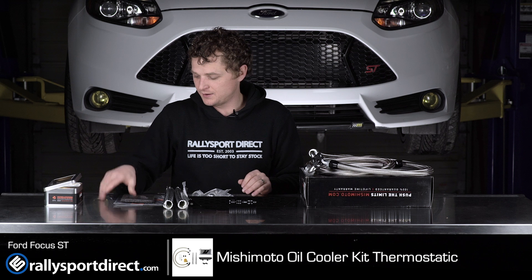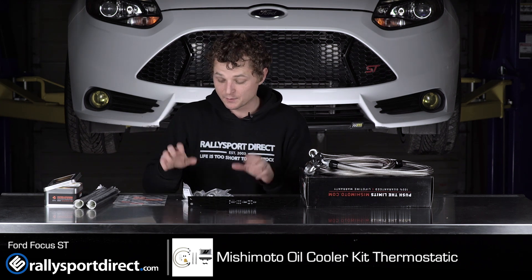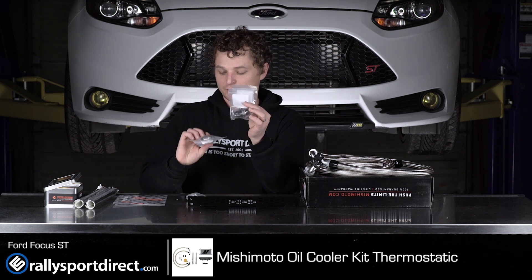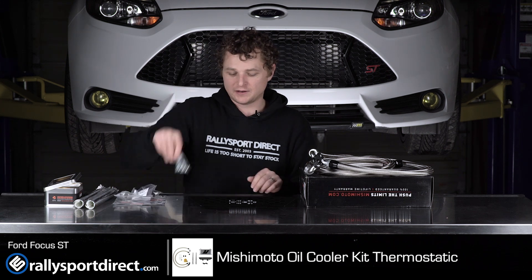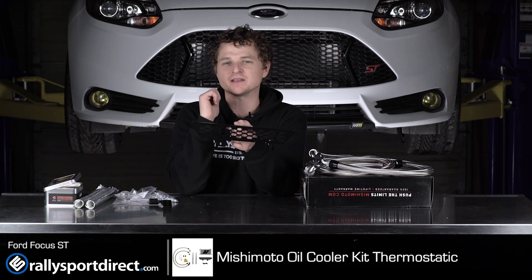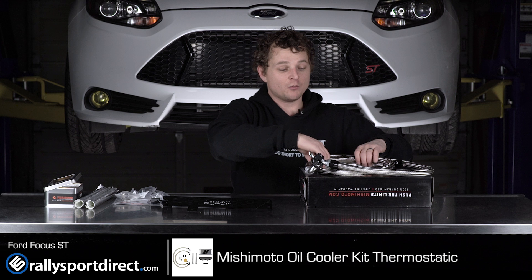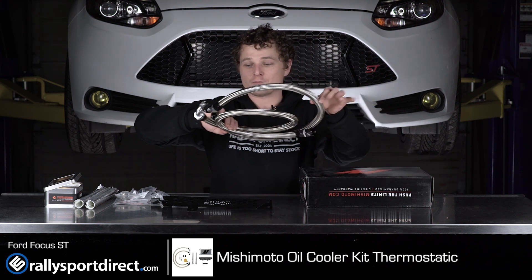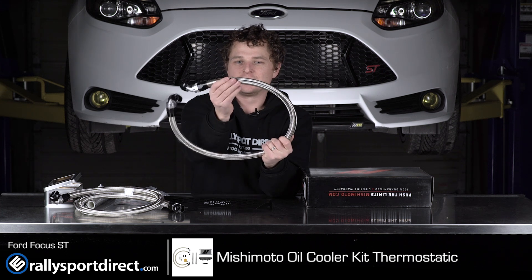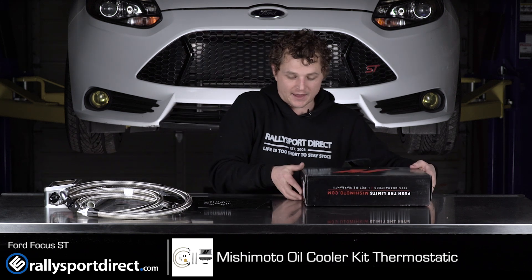Moving on, you have some nice heat wrap to keep all the temperatures under control under the hood. All of your AN fittings, which are anodized black — very cool. All of the hardware you're going to need to install it, and two brackets. One cool thing about this bracket is I like how it kind of mimics the factory honeycomb grill — a nice little touch from Mishimoto. It does come with the oil lines pre-cut to length with the AN fittings already installed. If you've ever had to work with stainless steel oil lines, it can be a pain, so we are very thankful that they install those from the factory.